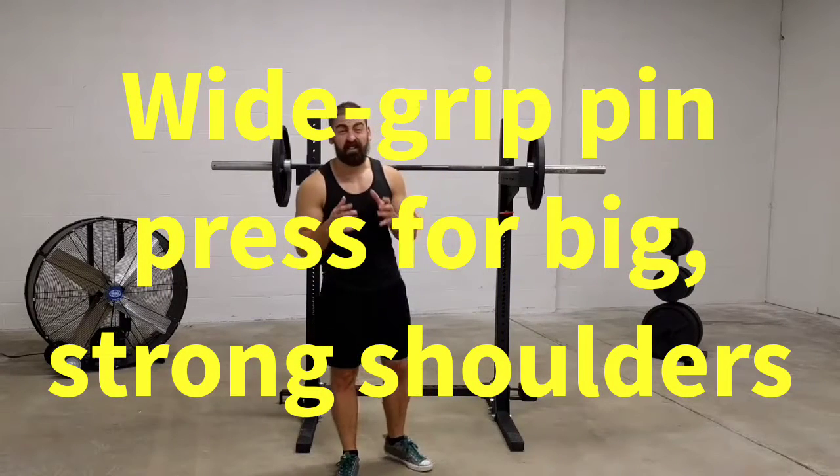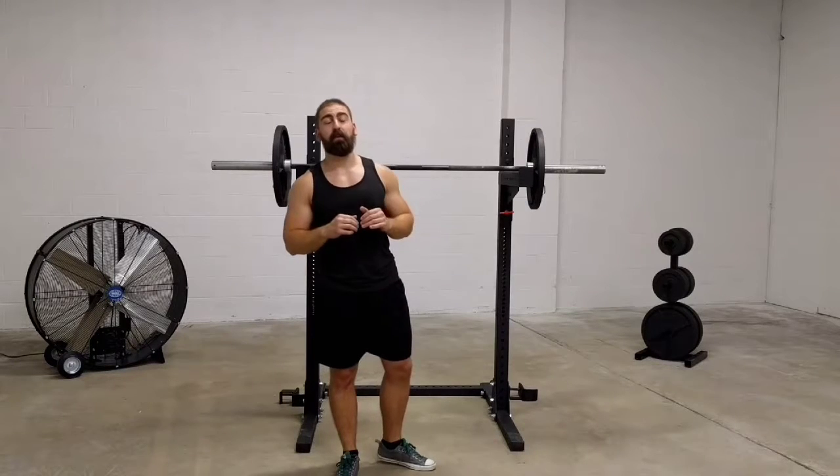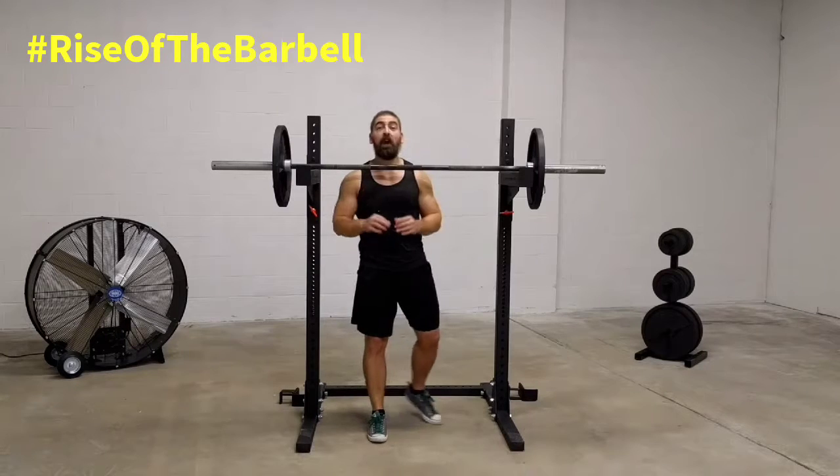Today I want to show you an awesome lift for building size and strength in your shoulders. It's one of the featured lifts in my upcoming program Rise of the Barbell. It's a wide grip pin overhead press.